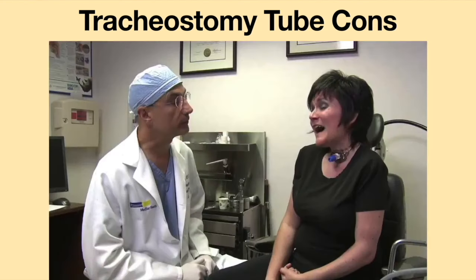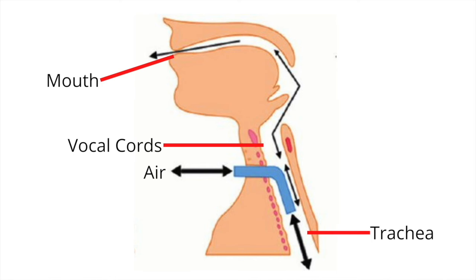Using a tracheostomy tube may make speaking more difficult. With the tracheostomy tube in place, air can enter and leave the respiratory tract via the tracheostomy tube, and very little air will travel up the airway and through the vocal cords. This disruption of normal airflow makes it difficult for a person with a tracheostomy tube to speak.